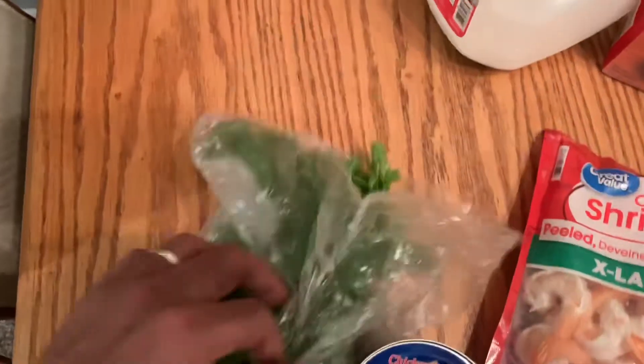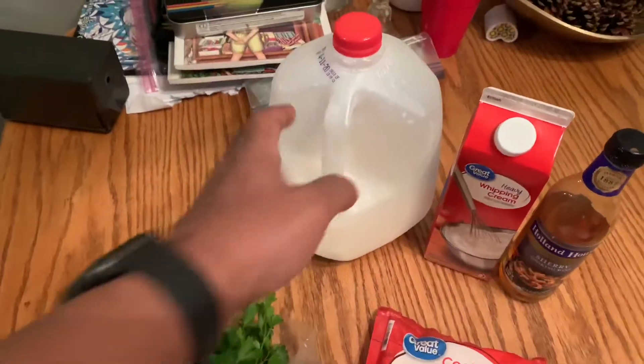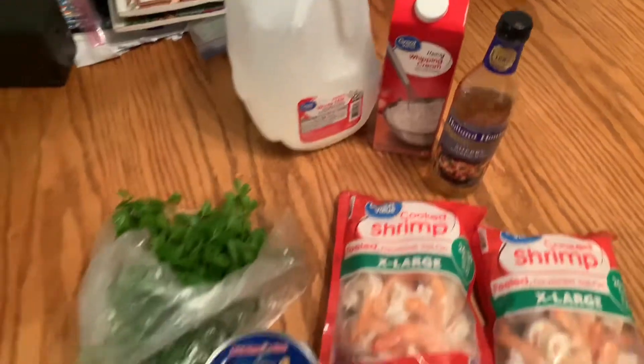Got some parsley, got some milk, got some heavy whipping cream. And I got that secret sauce — that cooking wine.